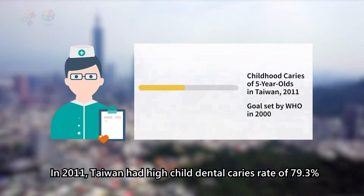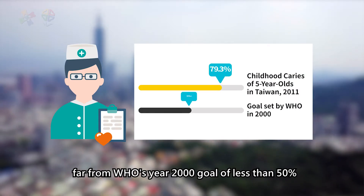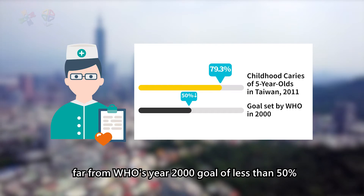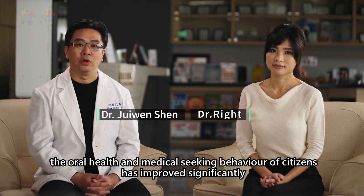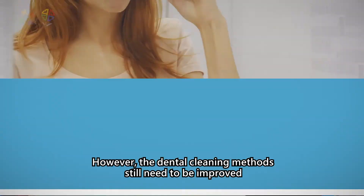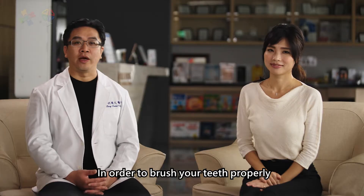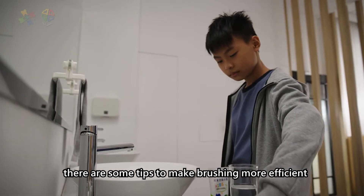In 2011, Taiwan had a high child dental caries rate of 79.3%, far from the WHO year 2000 goal of less than 50%. According to a National Institutes of Health survey, the oral health and medical seeking behavior of citizens has improved significantly. However, the dental cleaning methods still need to be improved. In order to brush your teeth properly, there are some tips to make brushing more efficient.